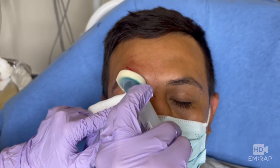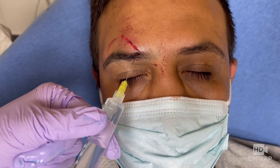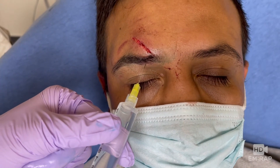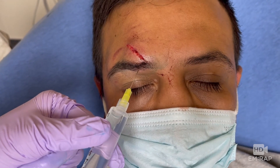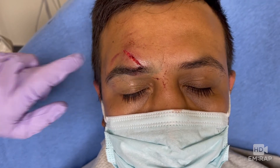Prep the skin with cleansing solution. Then, using a small gauge needle such as a 25 or 27 gauge, inject 1 to 3 milliliters of local anesthetic just medial to the supraorbital notch and just superficial to it. This should adequately anesthetize both the supraorbital nerve and the supratrochlear nerve.